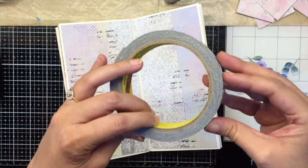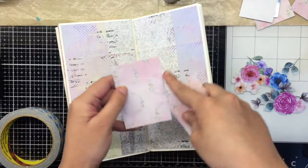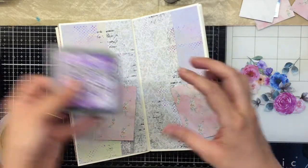Now using some foam tape I'm going to glue down my photo mats. I'm just going to distress the edges of the photo mat with the same Wilted Violet ink.